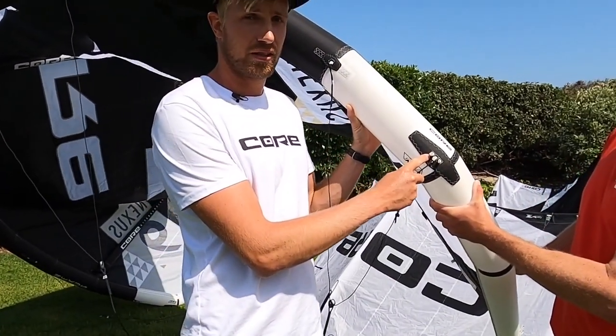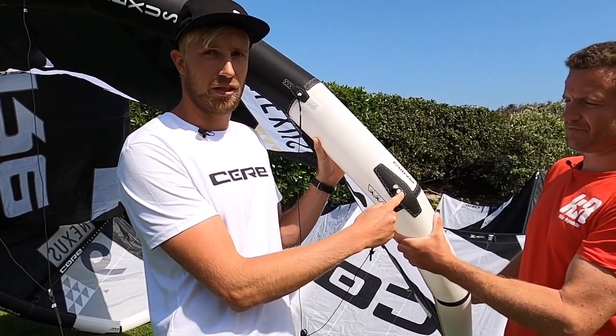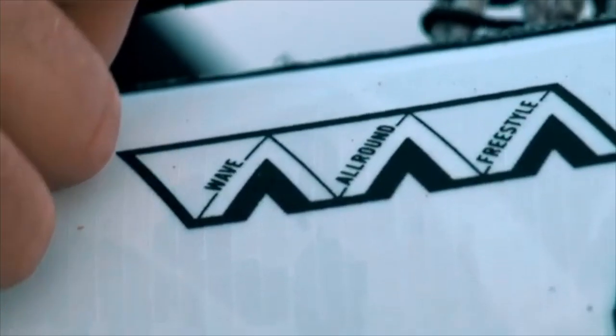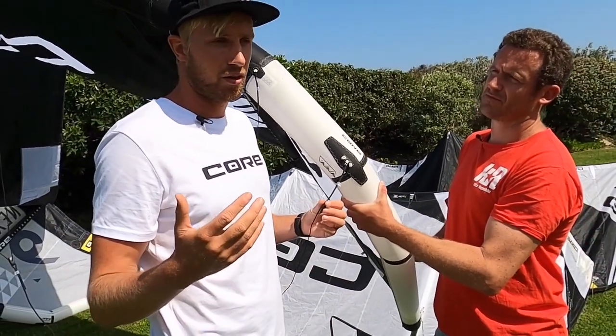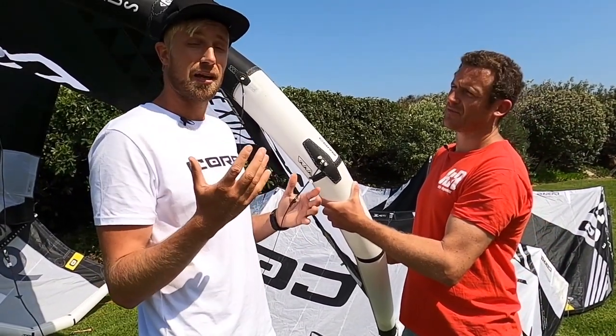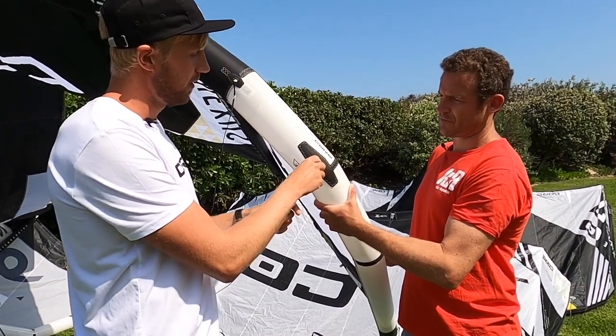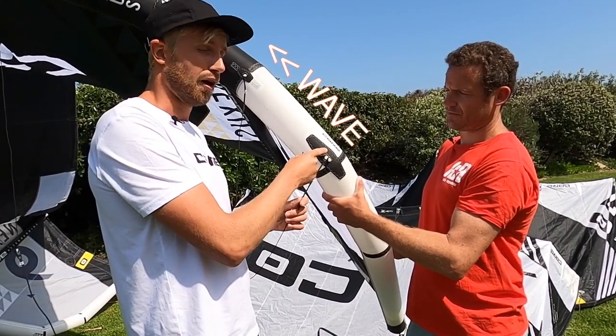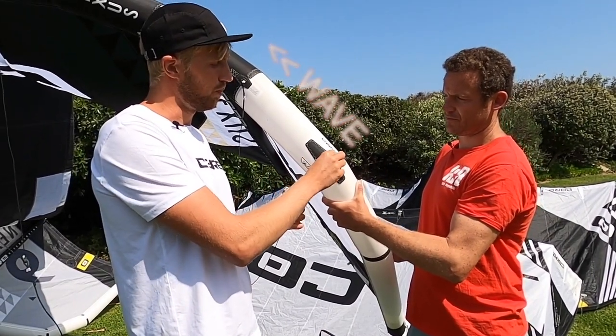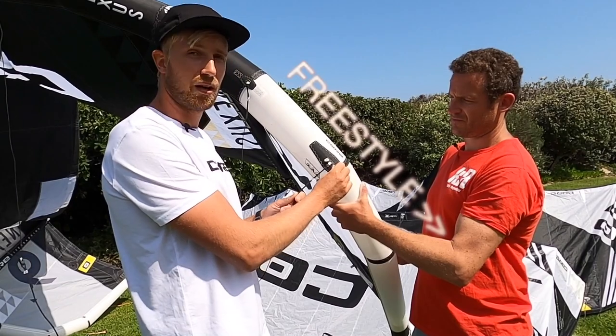Over here we got the Core CIT system. There are three points as you can see on which you can adjust the bridle. It always comes in the middle setting. All our Core kites and products are designed to fly and feel the same, and we give the option to go more into the wave direction by moving it up for this kite, or move more towards the freestyle direction.